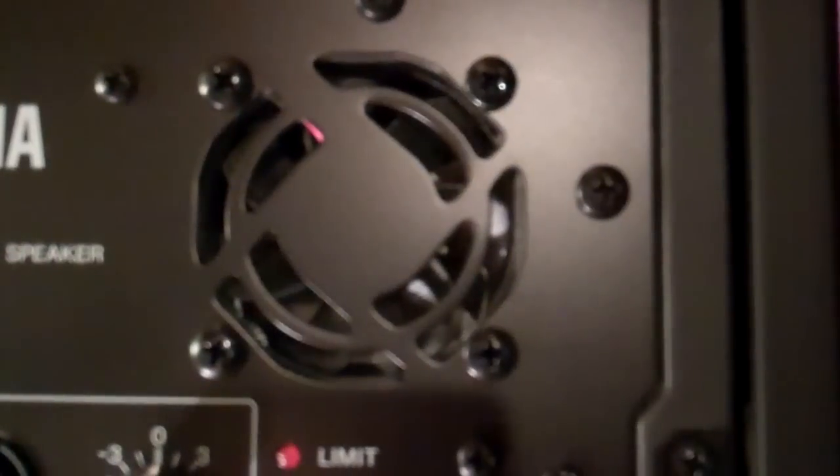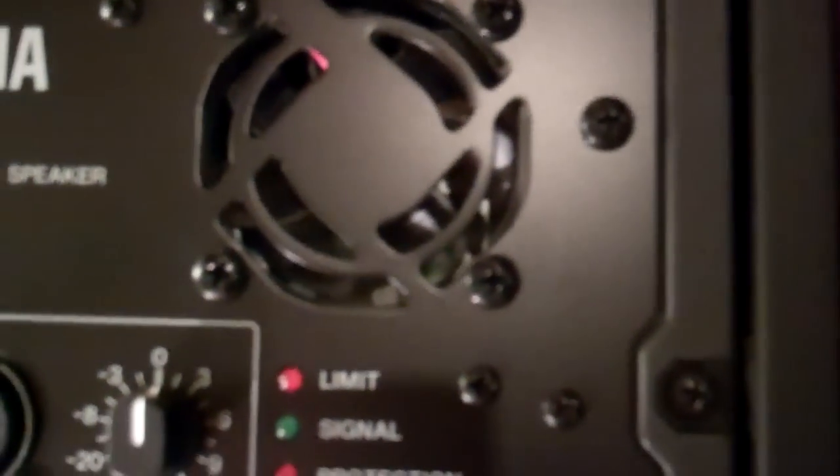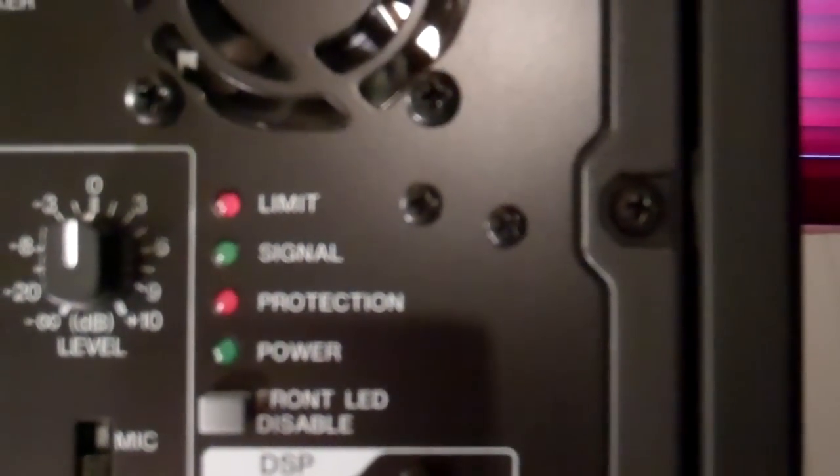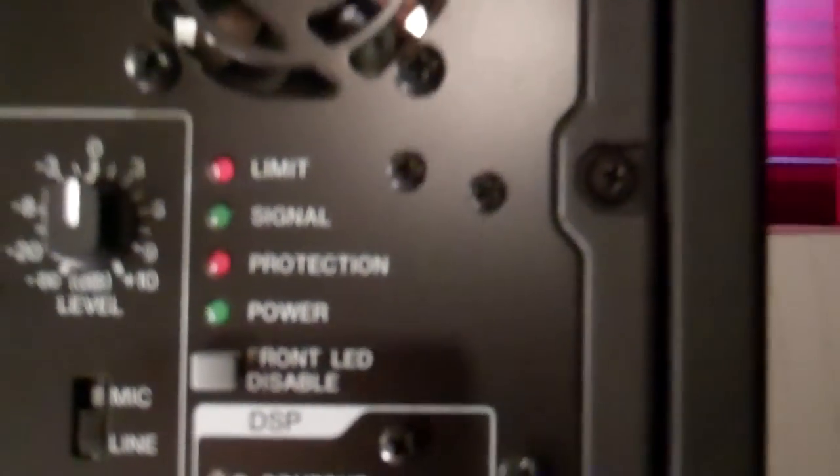The DXR series are fan cooled, which keeps them cool and reliable all night long. You also have a limit signal protection and power indicators, as well as a front LED disable switch, which basically just lets you turn on or off the white LED in front.